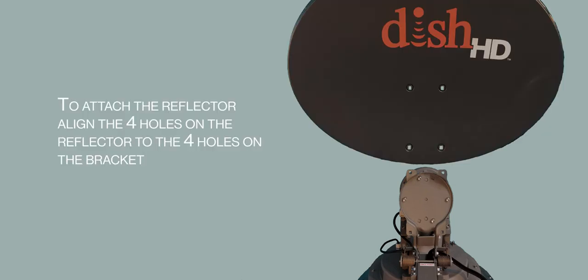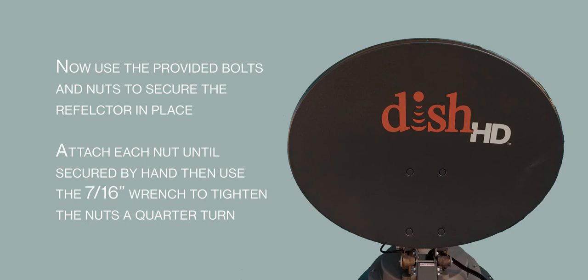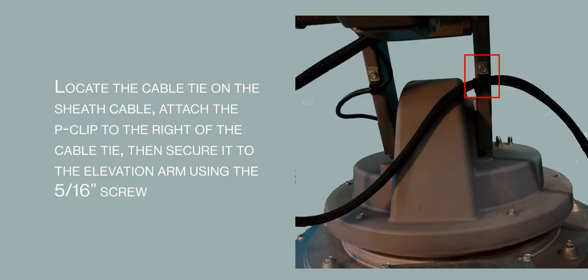We are now ready to install the reflector. Attach the reflector to the arm assembly bracket using the supplied nuts and bolts. Apply each nut by hand until secure, then use the 7/16ths wrench to tighten the nuts a quarter turn. Locate the cable tie on the sheath cable and attach the P-clip to the right of the cable tie. Secure the P-clip to the elevation arm using the 5/16ths screw.